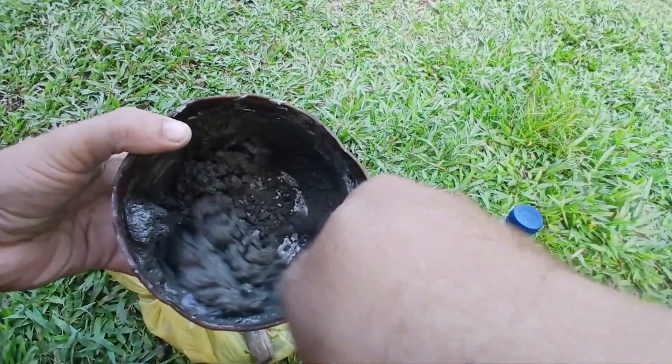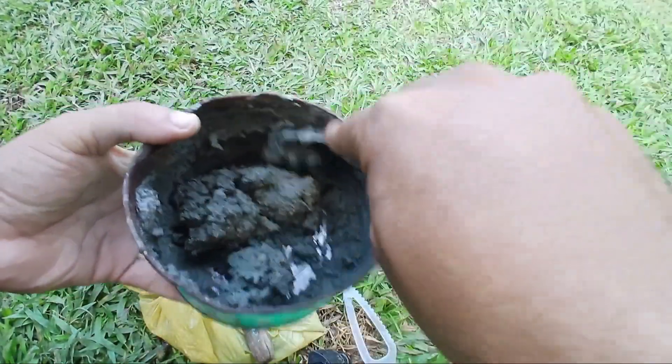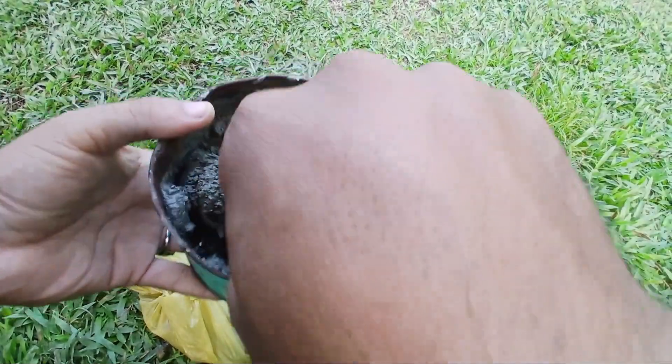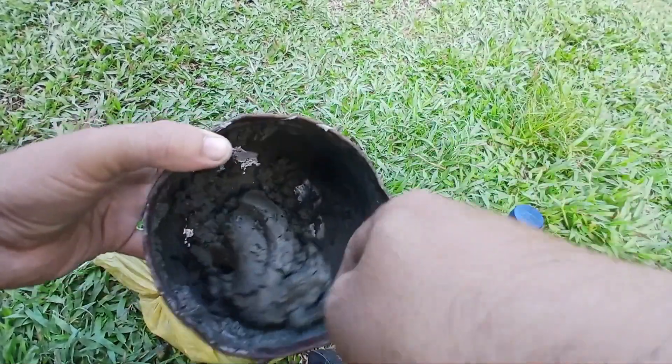Dry mix: mix the cement evenly so the texture is consistent and there are no lumps. Add Pertilite: slowly pour in some Pertilite, add just enough, then stir thoroughly until you get a smooth and even mixture. If the mix feels too thick or too thin, adjust by adding more cement or Pertilite gradually, stirring as you go.